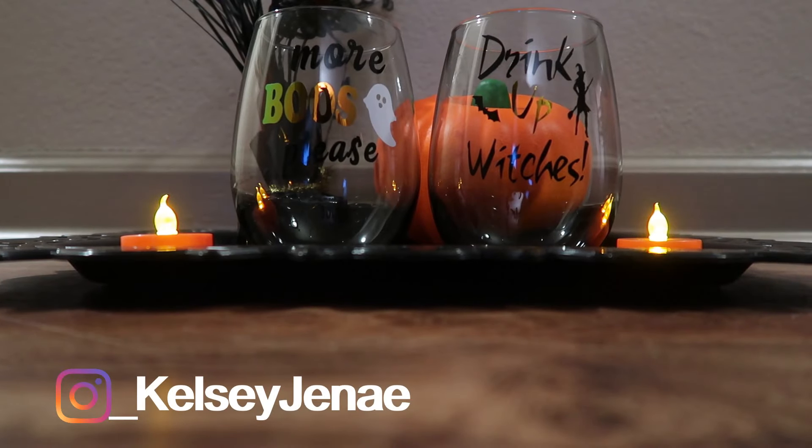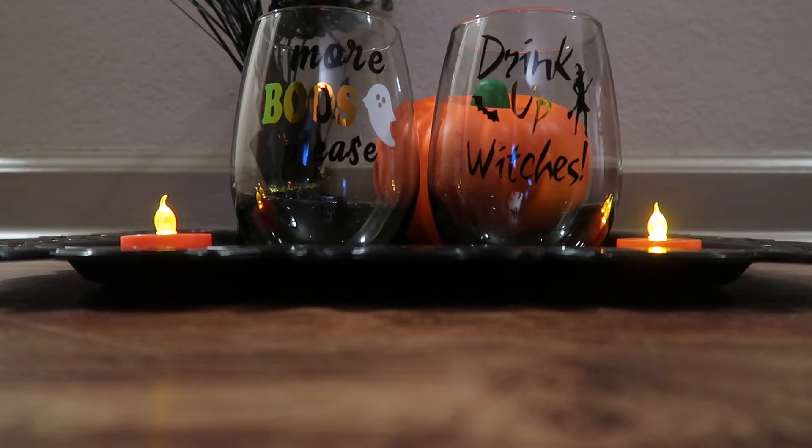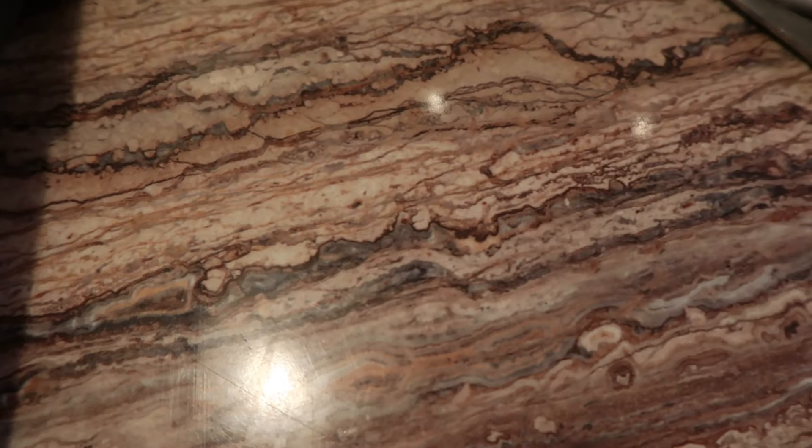Hey you guys, it's your girl Kelsey Janae. Welcome to my YouTube video. Would you guys like to know how I made these beautiful Halloween-inspired glass wine tumblers? Well if you do, please stay tuned.